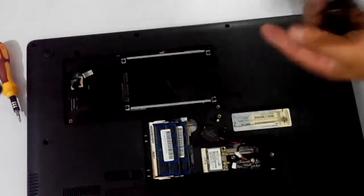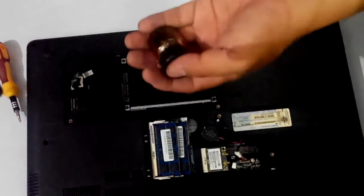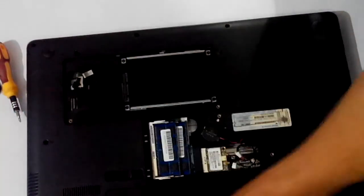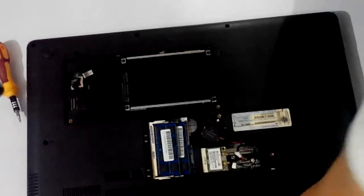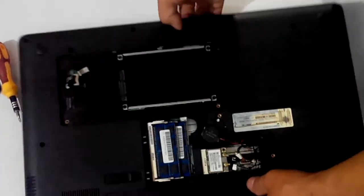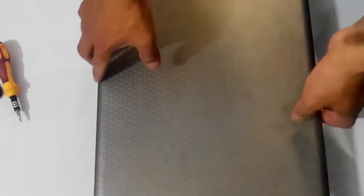I'll try to heat up the graphics card and then put some fluid over there — that's what I'll be doing for the graphics issue. But right now I've put the new fan in and closed it up. So let's go and try it.